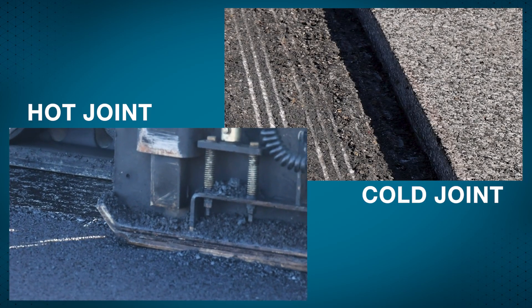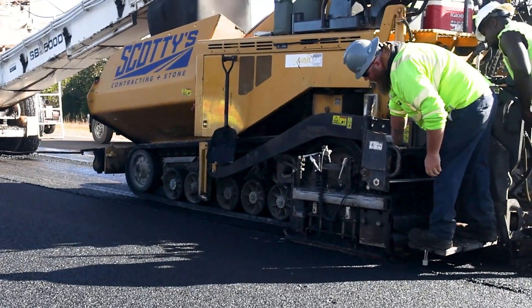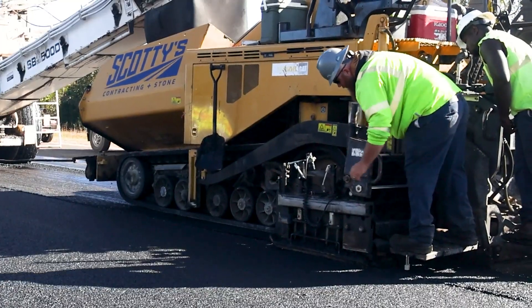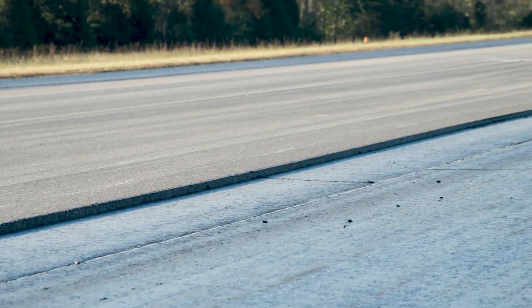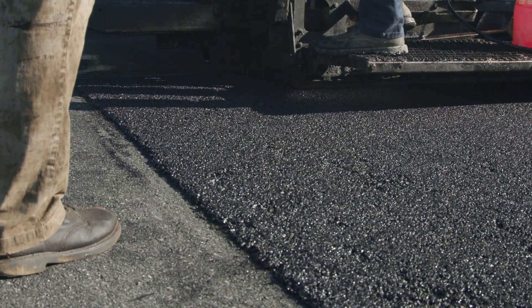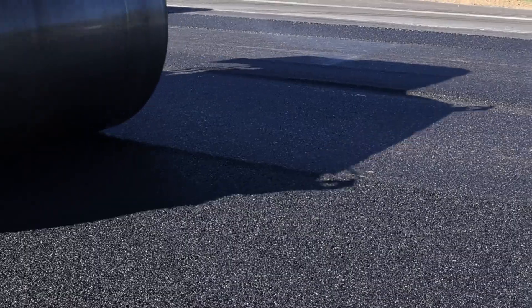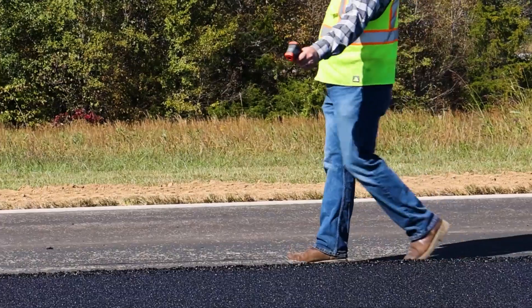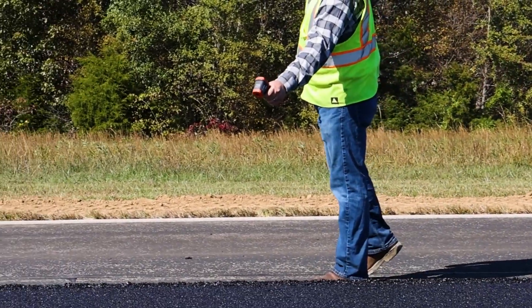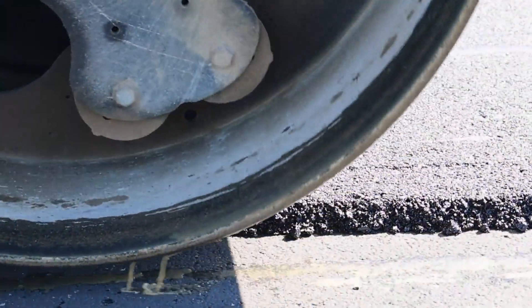Longitudinal joints can be constructed as hot or cold joints, referring to the temperatures of the adjacent asphalt lanes when they are being joined together. The cold lane, or cold side, is the first asphalt mat that is placed; it cools before the other side is placed. The hot lane is placed afterwards next to the cold side. When two lanes remain hot enough to allow for adequate compaction on both sides, this is called a hot joint. Mix that drops below 175 degrees Fahrenheit must be treated as a cold joint since it will be difficult to achieve adequate density.